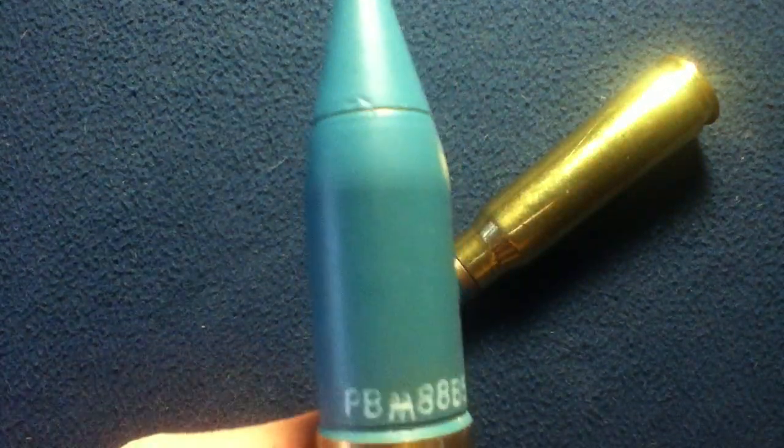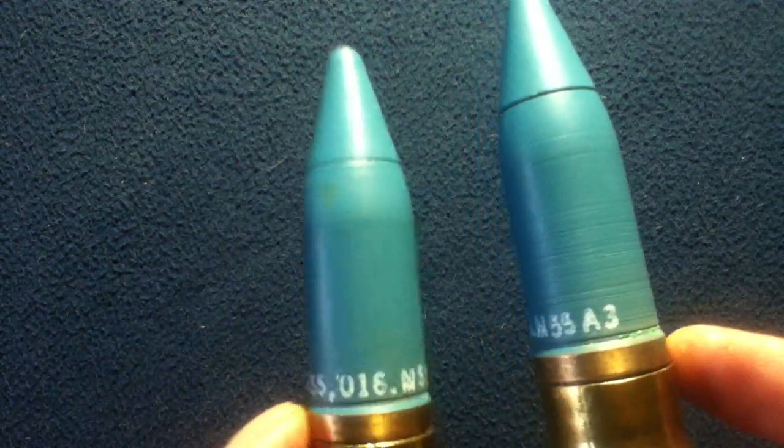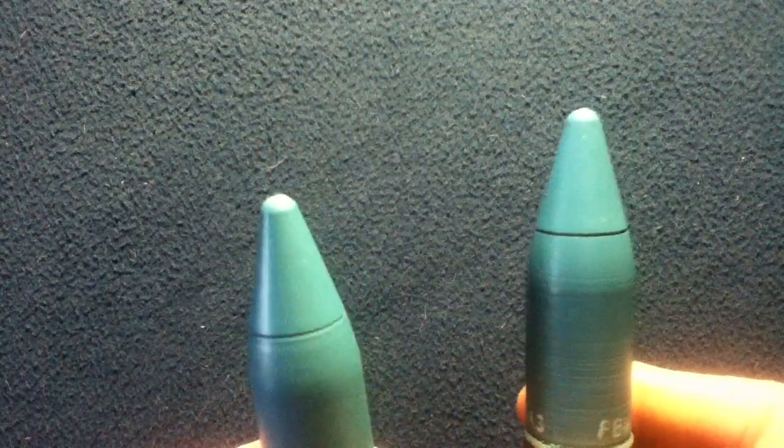You can see these are currently marked as PBM 88B 555, then a number of 016. These are also classified as M55A3 type training rounds with blue inert projectiles and a brass casing. You can also see what I believe is called the driving band, which helps in properly seating the round, as well as allowing visual inspection to determine whether or not the round is properly seated.